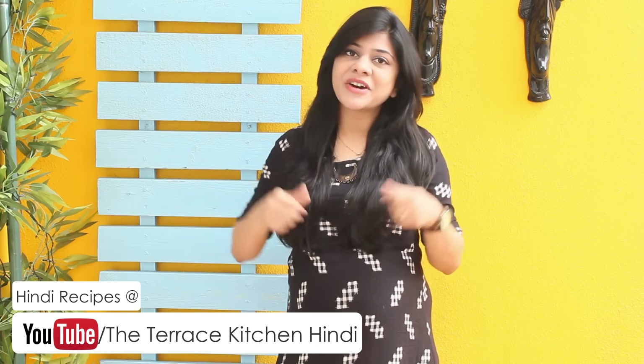If you like this recipe, give this video a thumbs up and subscribe to my channel for more such wonderful recipes. Do not forget to leave your suggestions and comments in the comment section below. Now let's take a look at the recipe.